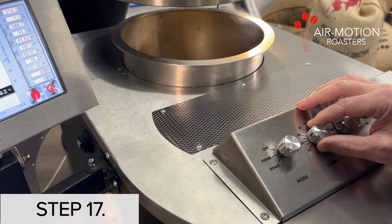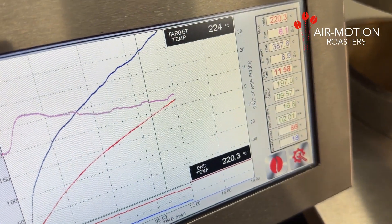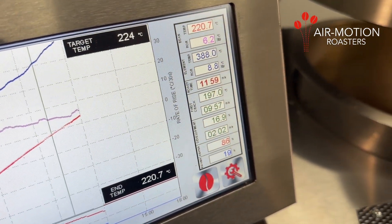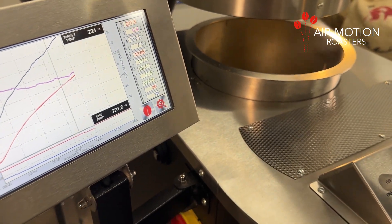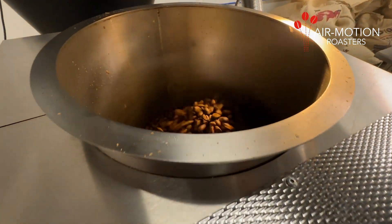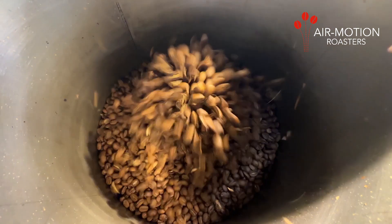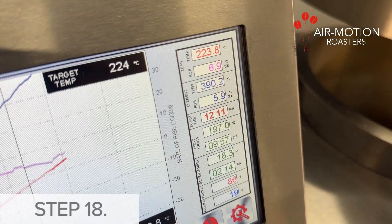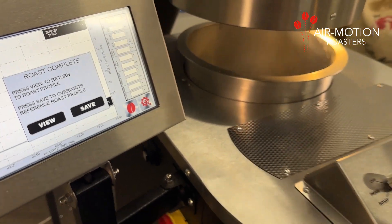Step 17: Ending the roast. Before reaching target temperature, if using the bean retainer handle, first slightly reduce the height of the beans in the roast chamber so that you can comfortably remove it. This also allows the water dousing to occur without obstruction if activated. Step 18: Once target temperature is reached, the roast will end automatically.